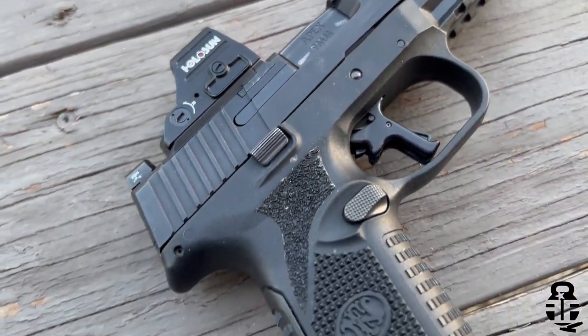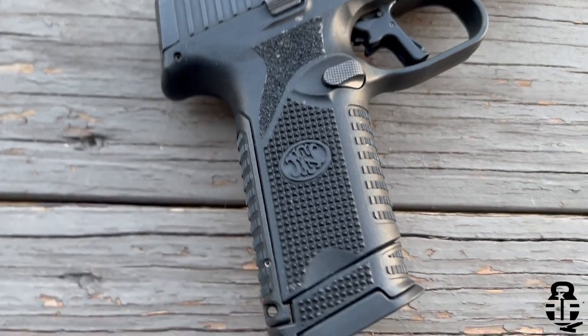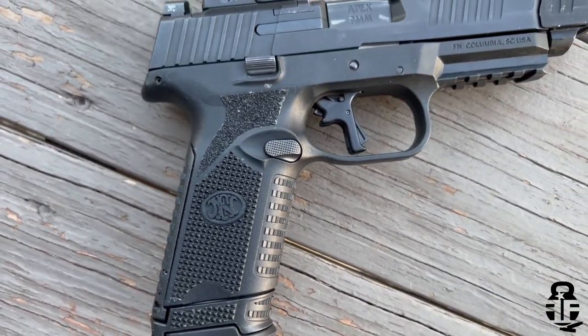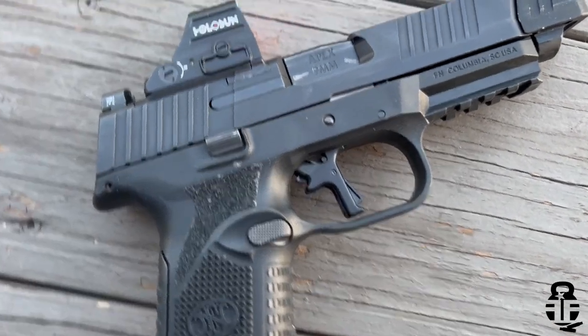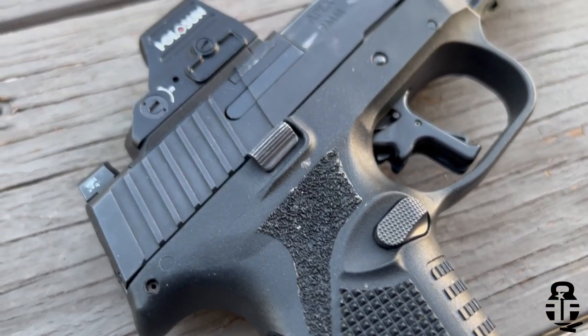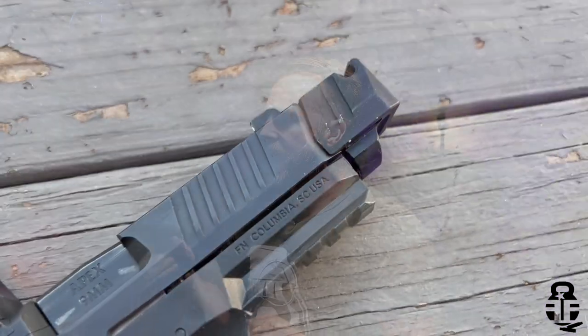One thing I would have loved to see with this pistol is some texturing on the right side of the frame — a memory spot for your index finger or even your thumb. On the other side you don't really have that because of the takedown lever, but it is an area I'd love to see improved. It works without it, especially if you have a good quality grip.